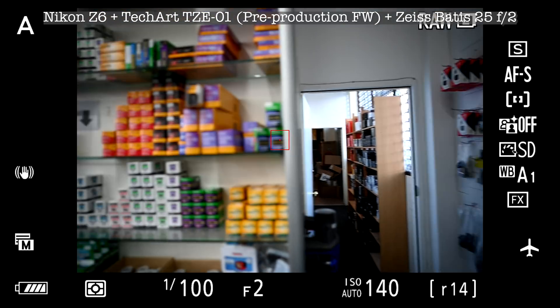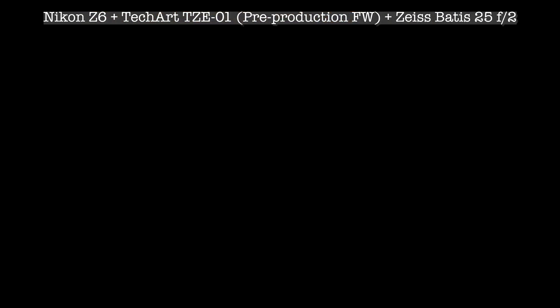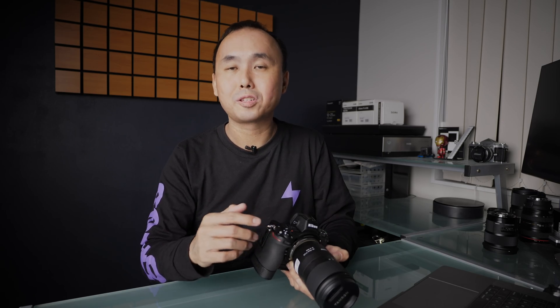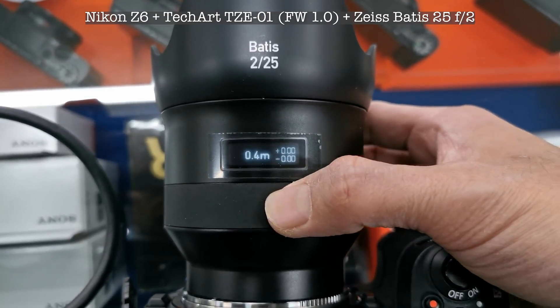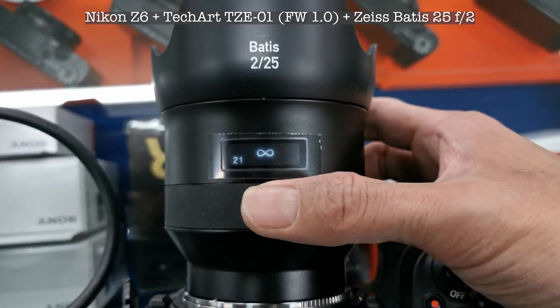I also re-tested the Zeiss Batis 25 f2, which I covered in my first impression review. Autofocus worked very well with the earlier firmware and continues to work well with 1.0. But what I was most interested in was manual focus, because with the older firmware manual focus didn't work at all — it simply didn't function — and the OLED display on the lens was always off. Now with the 1.0 firmware, manual focus works perfectly and the OLED display shows information correctly, just as it would mounted directly on a Sony body. This is excellent news since I know a lot of people are very interested in the Batis lens.